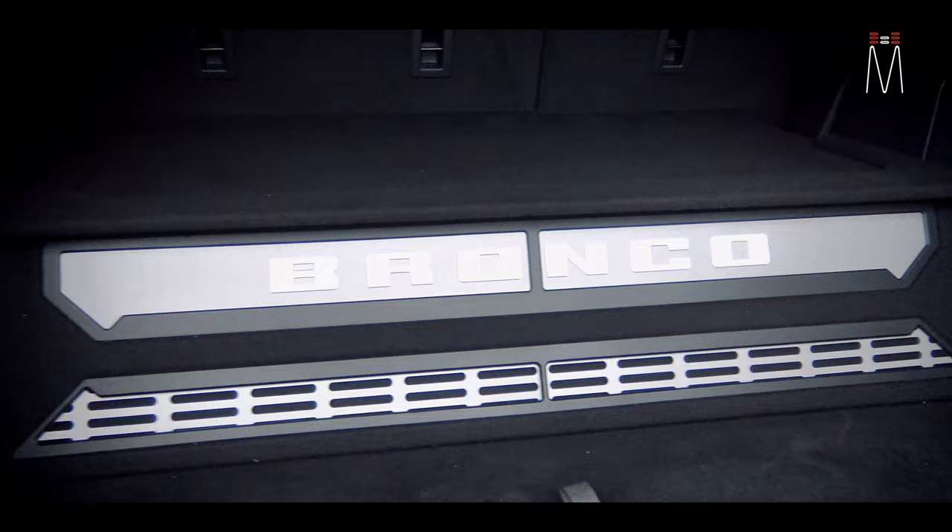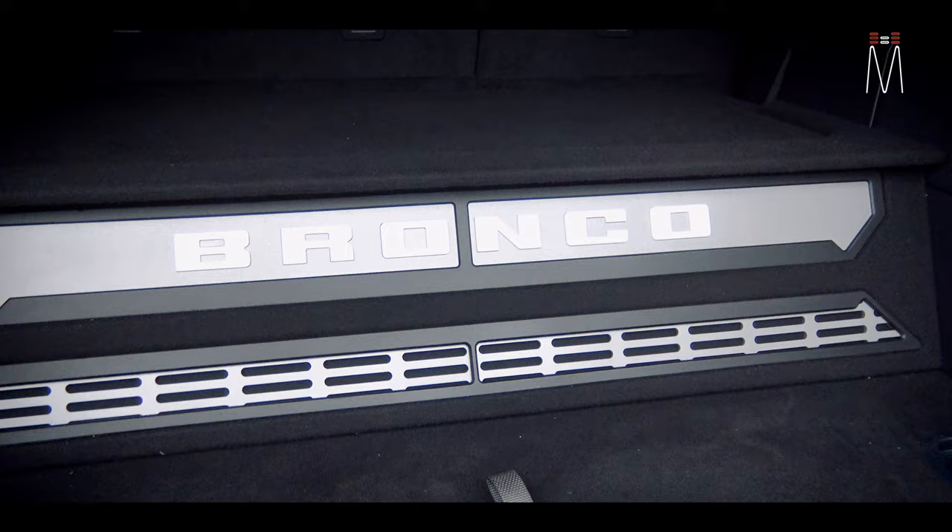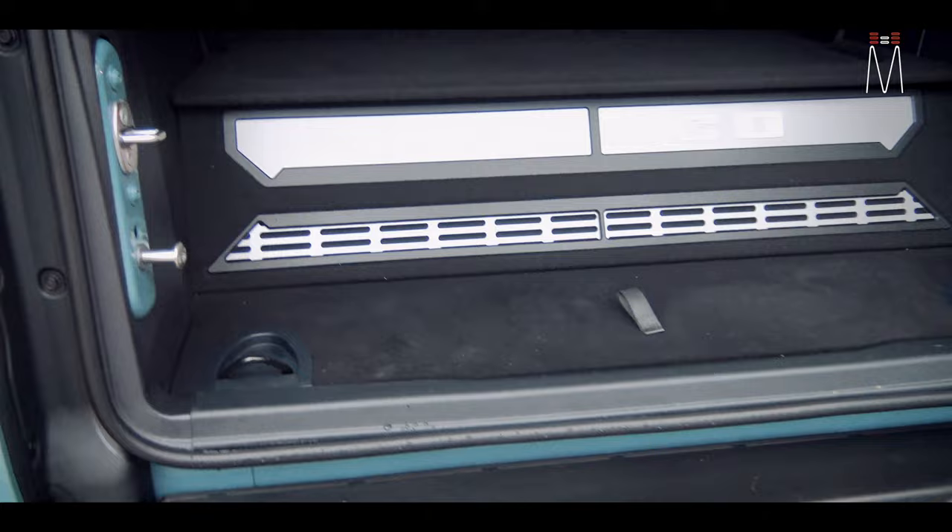Down-firing subs are more often than not going to keep the energy of that subwoofer loaded into the ground, and it's going to keep a lot of that sound within the car rather than having that energy released out into the open.